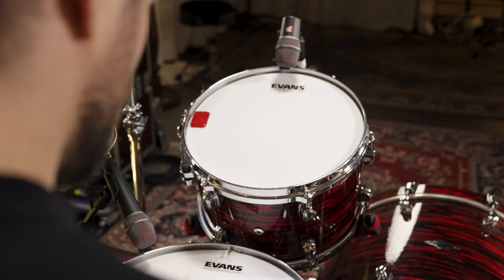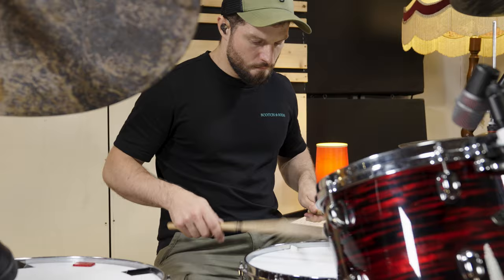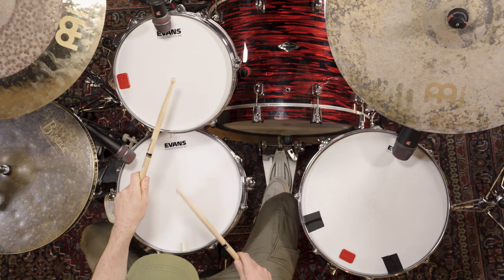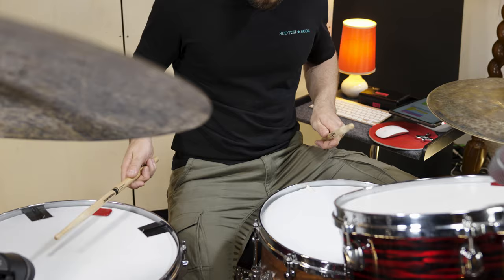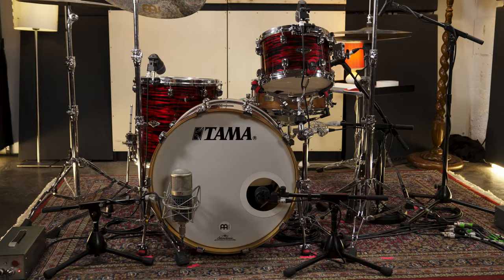Let's do the same with double strokes. Again, start with the snare drum, then introduce tom 1 and tom 2. And now again with more effort on tom 1 and the most on tom 2 to get the same output volume on each instrument.